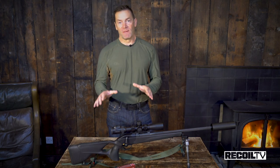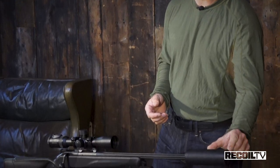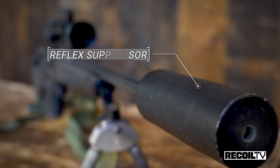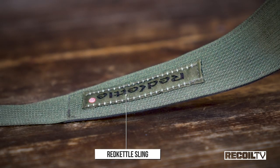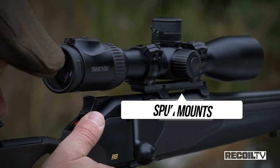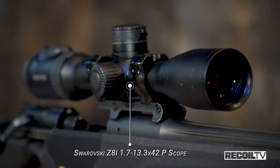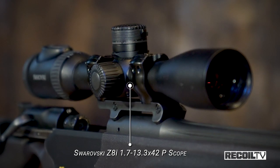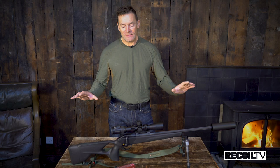Before we get into the meat and potatoes of the rifle, let's take a look at the accessories — because as any woman will tell you, it's all about the accessories, darling. We have a Housken reflex suppressor on this gun, which adds only about that much to the muzzle. We have Spartan Precision Equipment Pro Hunt bipod, a red kettle sling, spur mounts, and the spur mounts are wrapping a Suaro 1.7 to 13.3 scope. The whole thing is sitting on the Blazer QD mounts.